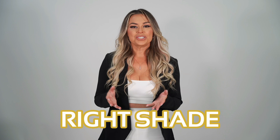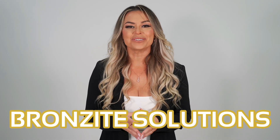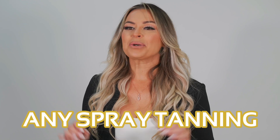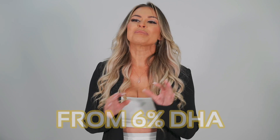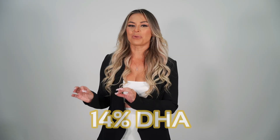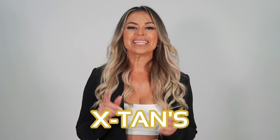And when it comes to finding the right shade for your clients, X-Tan's Obsidian Sunless and Bronzite Solutions should be part of any spray tanning artist's kit, as they come in a variety of shades for all skin complexions from 6% DHA all the way up to 14% DHA. So no matter what the shade, X-Tan's got you covered.